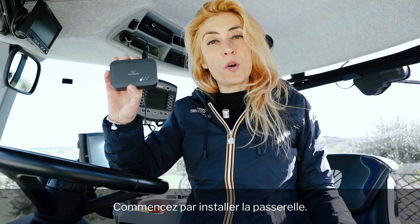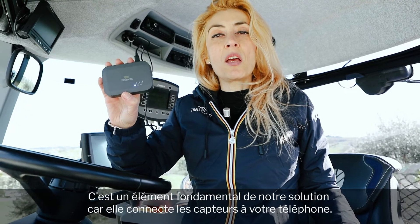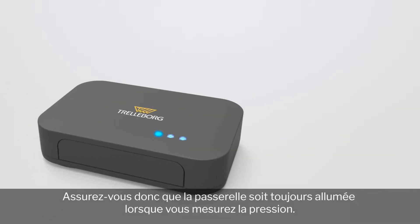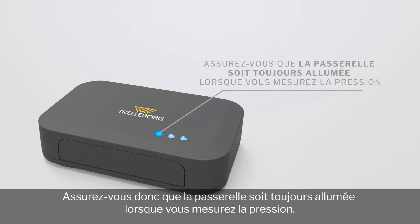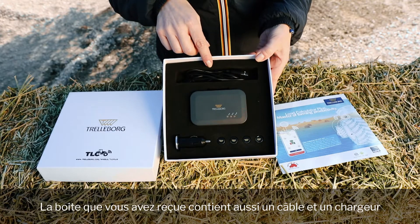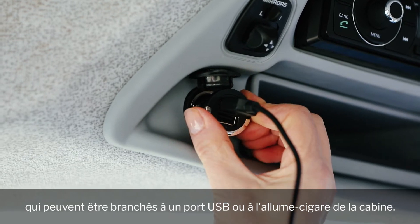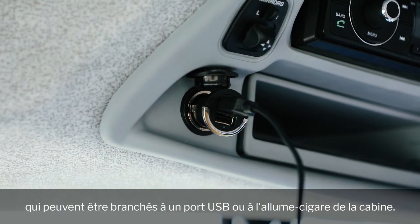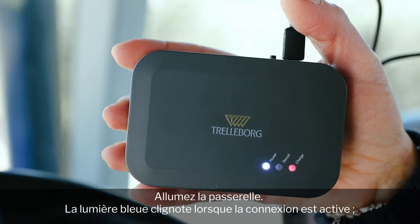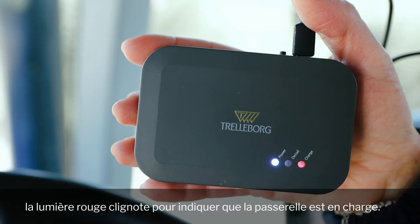First, install the gateway on board. The gateway is a fundamental element of our solution because it's the bridge between sensors and your smartphone. Therefore, you need to ensure that it's always on when you measure the pressure. In the box you have received, you will find a cable and a charger that you can connect either to a USB port or to the lighter inside the cabin. Switch on the gateway.